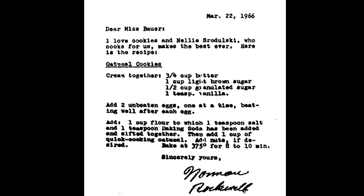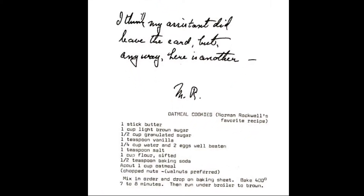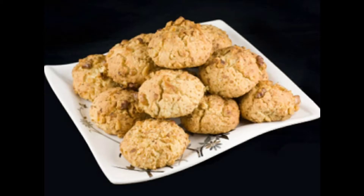This recipe uses 3/4 cup of butter. But Norman Rockwell worked for the Saturday Evening Post and they have a recipe on their website that's a little bit different. Their recipe shows a cookie that only uses half a cup of butter, so their cookies are not as flat and spread out. But I'm going to try the first recipe.